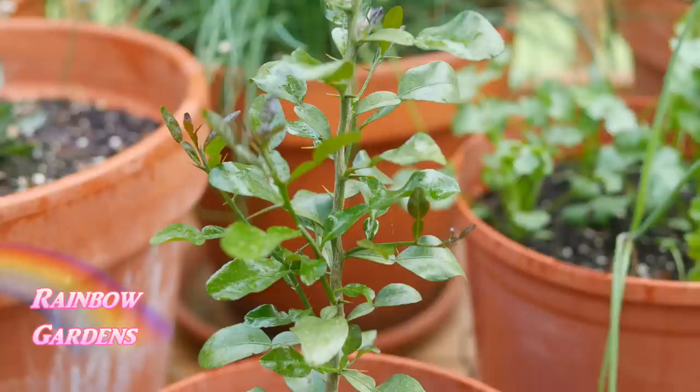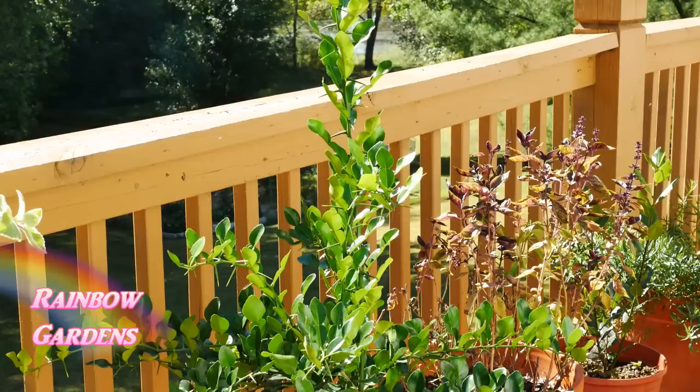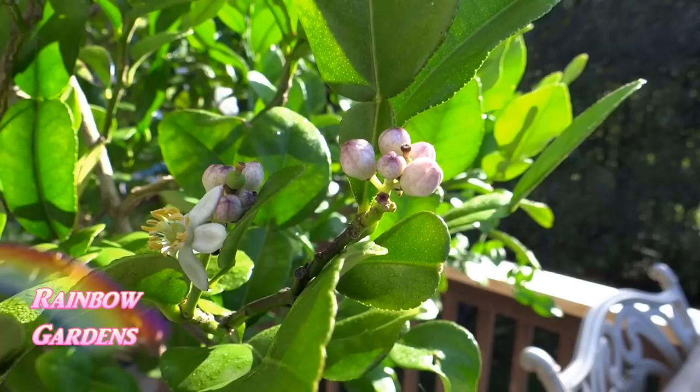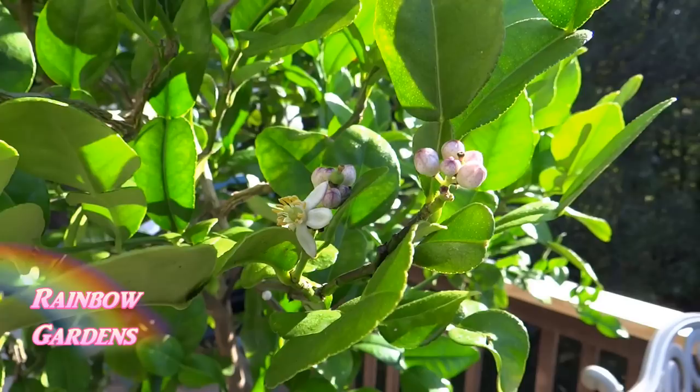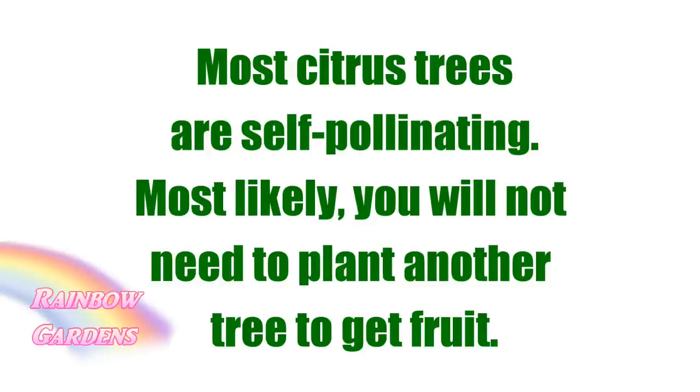A couple of years later it was really doing well, starting to show some side growth, and there were a lot of thorns on this little tree too — the thorns are not fun. When the tree is at about this stage you can begin using the leaves for cooking. On my grafted tree, I'll show you what the blooms look like before you get fruit — they smell so wonderful, with a pinkish hue. With citrus trees most of them are self-pollinating, so you don't need to worry about growing multiple varieties for cross-pollination.